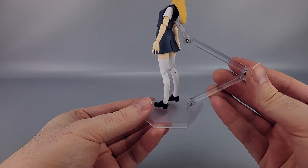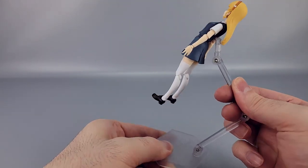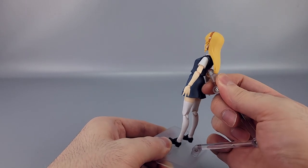Looks-wise she looks pretty well done. You've got the typical Figma stand here — the hexagon base with all those armatures, and you can twist and adjust all that stuff.